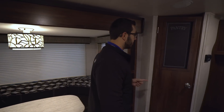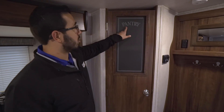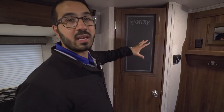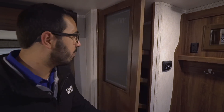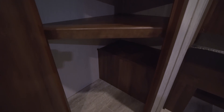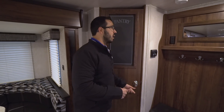Moving on, I mentioned earlier you have extra pantry space — and lo and behold, it says so right there on the door. This is something I love that they do; it gives it a very residential, home-like feel. Open that up and take a look — it's a massive pantry space, especially for a travel trailer. You can put dishes in there, crock pots, extra food, everything you need. That's definitely a big feature.